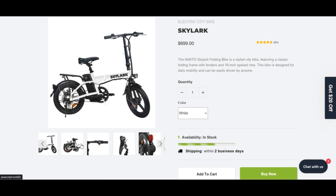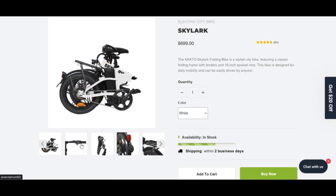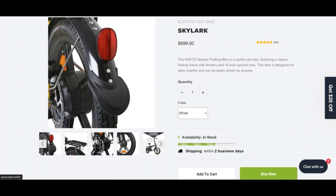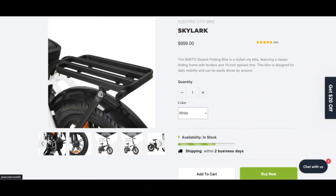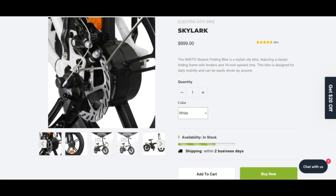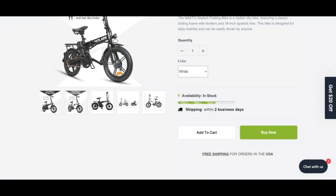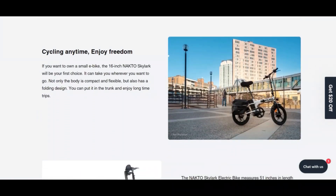Enjoy cycling freedom anytime. If you want to own a small e-bike, the 16-inch Naktos Skylark will be your first choice. It can take you wherever you want to go. Not only is the body compact and flexible, but it also has a folding design — you can put it in the trunk and enjoy your long trips.